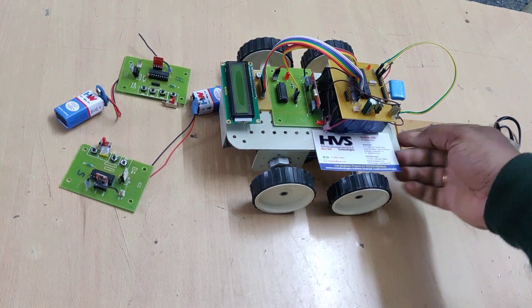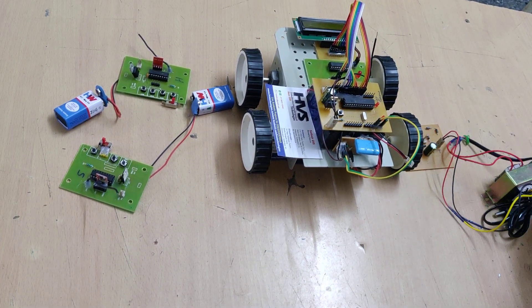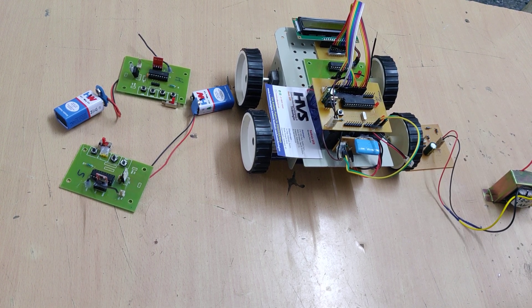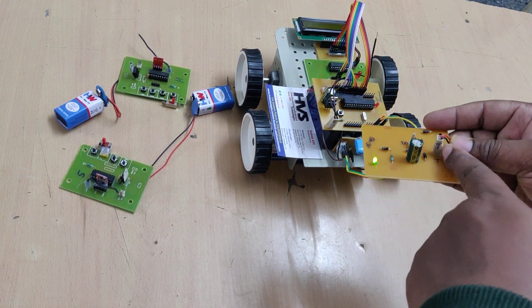In order to recharge this rechargeable battery, we are provided with a charging circuit. This charging circuit takes 230-volt AC input and provides 12-volt DC output, which is the charging voltage for the battery. The T connector should be connected to the T slot before switching on power to the charger.